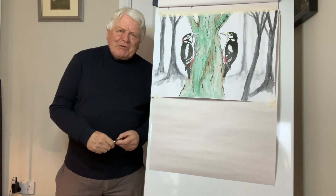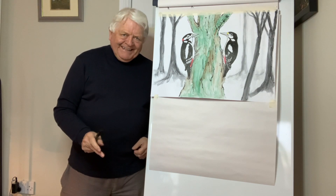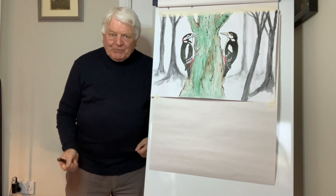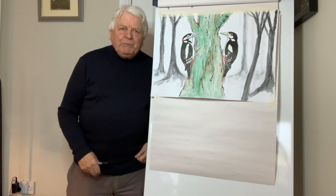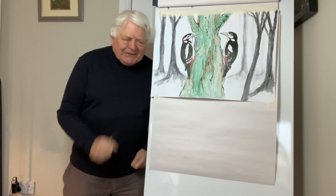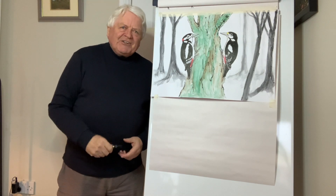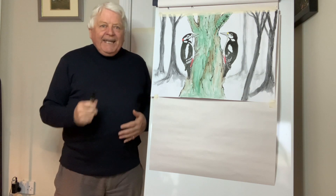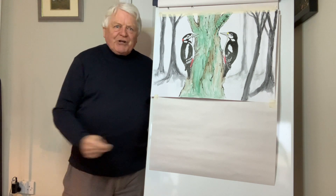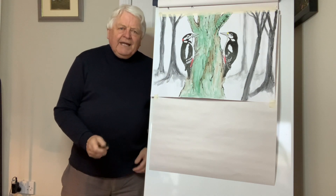I'm really delighted to have your company today. I'm going to draw a woodpecker. The very first time I ever heard of a woodpecker was in a cartoon when I was a little boy — Woody Woodpecker. Now, would you believe, in Ireland in recent times the lovely woodpecker has returned. We're going to draw the great spotted woodpecker.